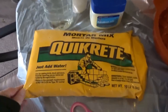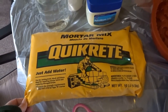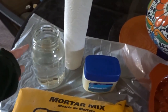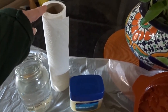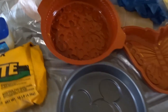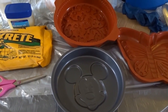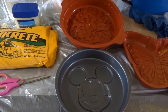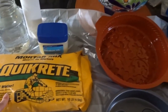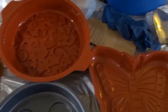Here's what I have: Quikrete mortar mix — 11 of these 10-pound bags. I have water, paper towels, and petroleum jelly, which is to spread in the cake pans. Some people use vegetable oil, but we're making do with what we have. This is being filmed during social distancing, trying to flatten the curve, so we're just pulling out what we have. I also have scissors to cut into my Quikrete bags.